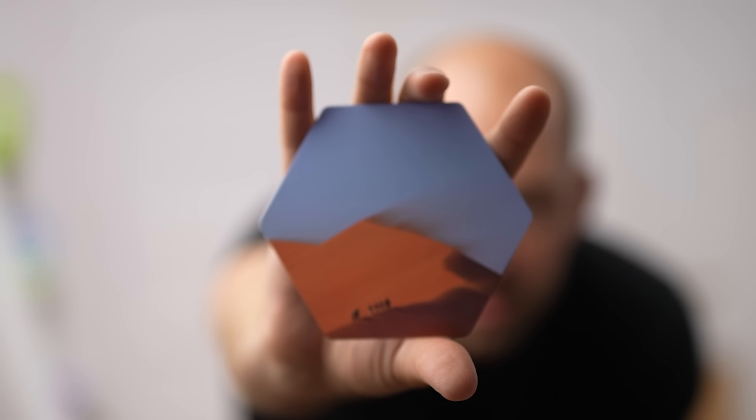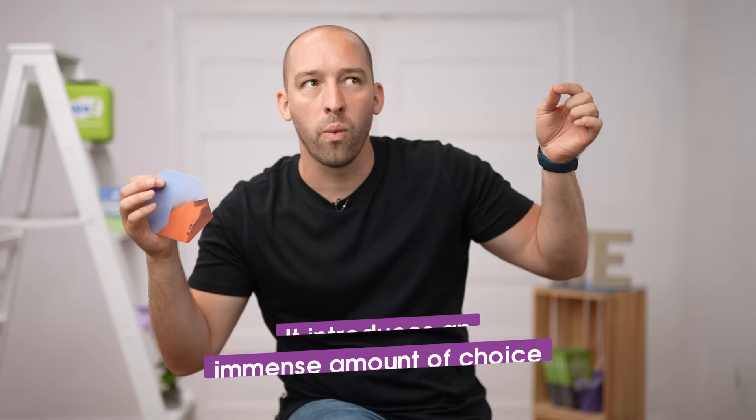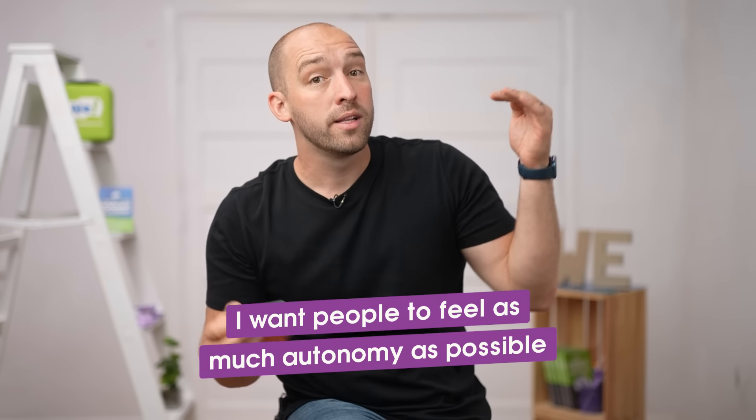One of the cool things is that for the vast majority of people, a picture actually does say a thousand words — it cues all these files in people's brains. It doesn't need to be exact. If I show you a card with sand in the picture, you don't need to have gone on some crazy Saharan desert hike — you can tell about a time you went to the beach. Each image has multiple threads and pathways, which is awesome for an icebreaker because it introduces an immense amount of choice. You swap stories, then swap cards and pair off with somebody else.